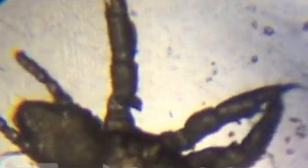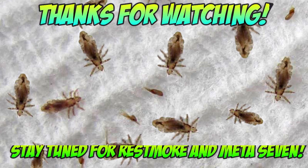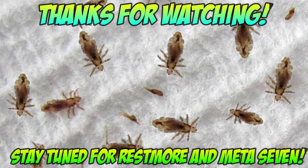We hope you enjoyed this video and learned a bit as well. Make sure to become a subscriber and learn more about the medical world. See you next time.